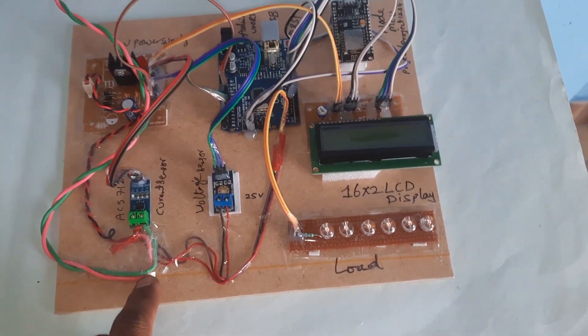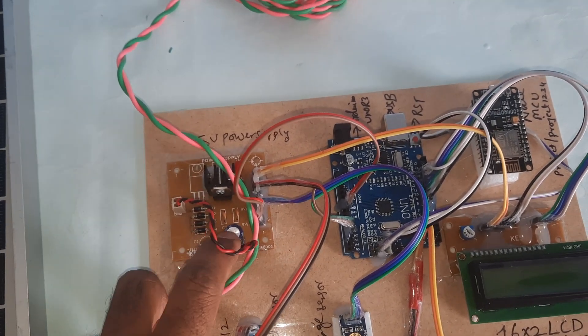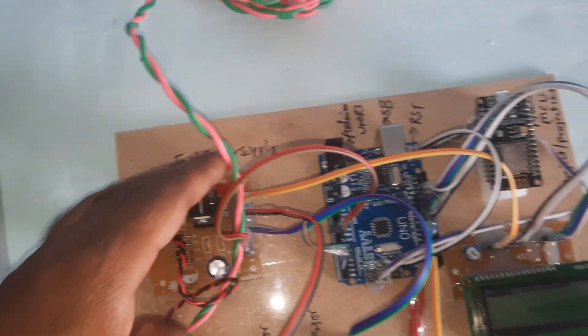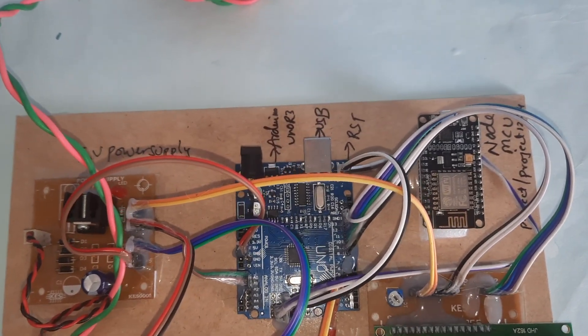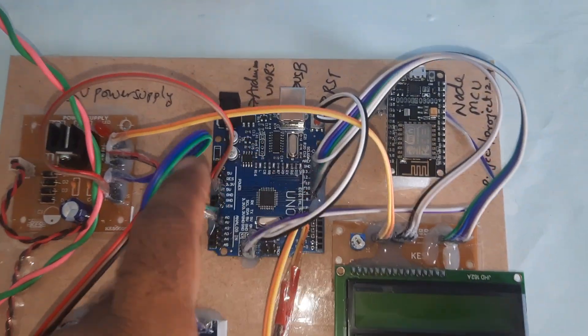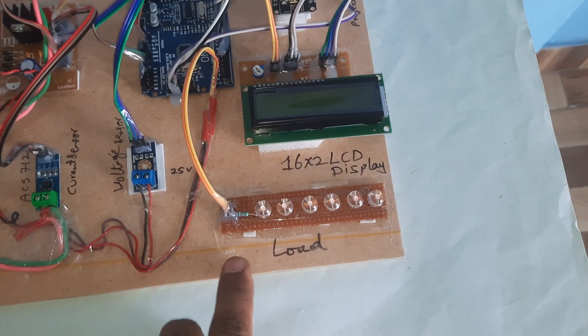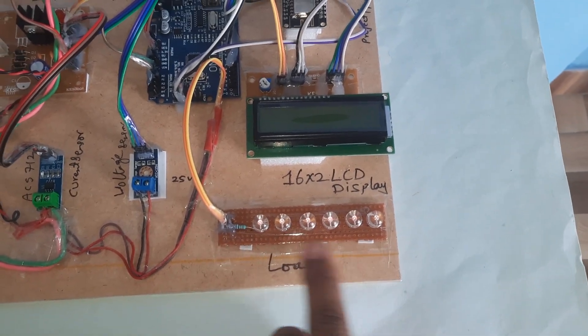Whatever voltage is coming in, we go through a bridge rectifier, filter capacitor, 7805 regulator, and 5-volt power supply to the Arduino UNO R3 board. A 16x2 character LCD display shows whatever processing is going on. We are using a total of six loads.